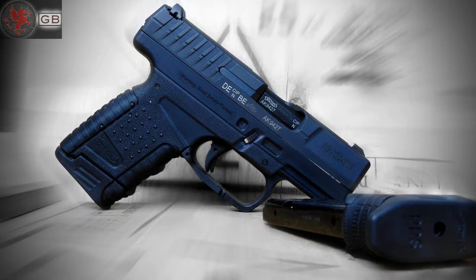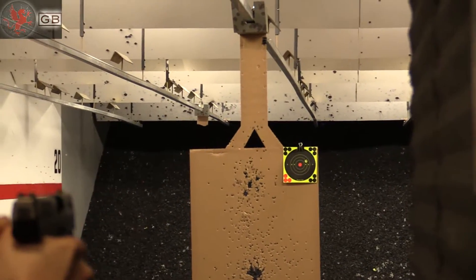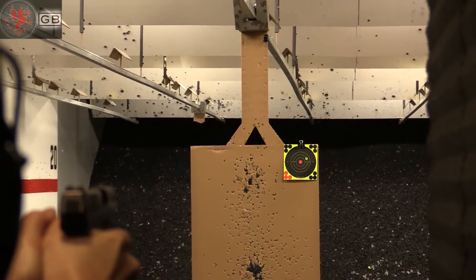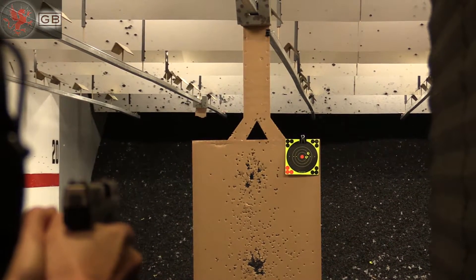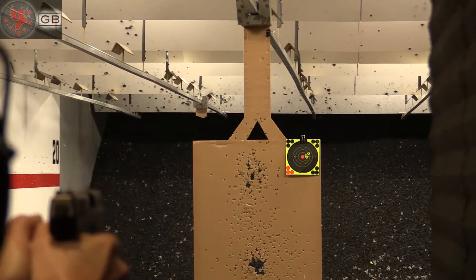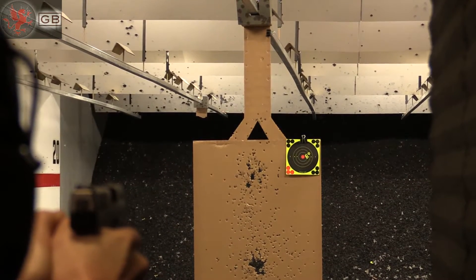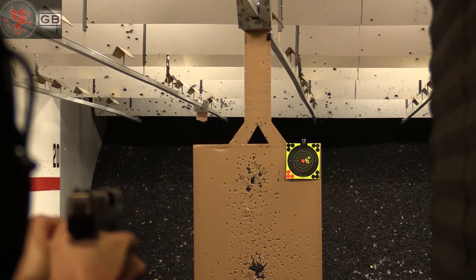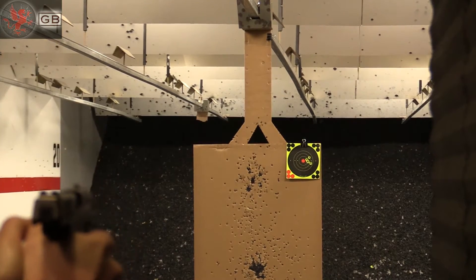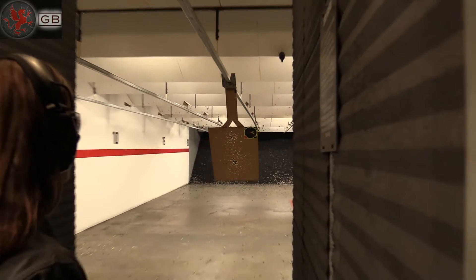We start with the Finicky Eater — the 3.2 inch barreled Walther PPS — and test for reliability and accuracy with 5 shots at 7 yards. One of the best we've seen in our test so far.